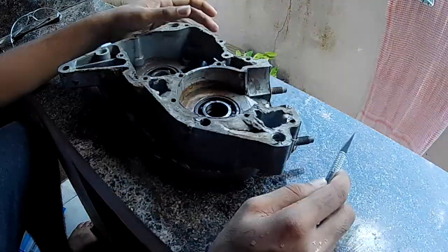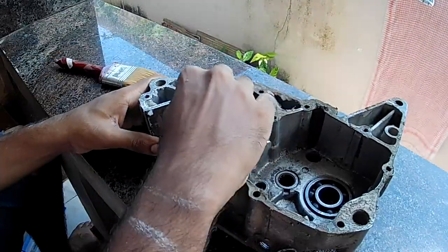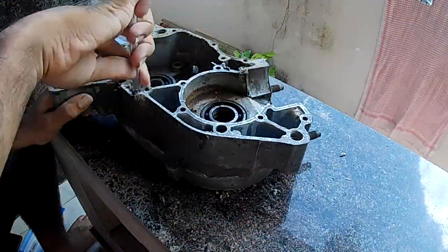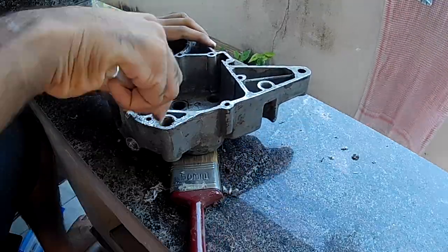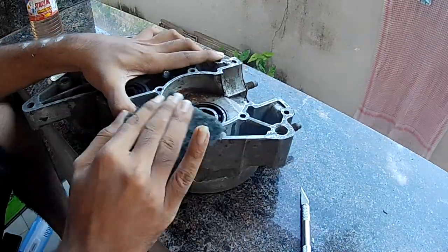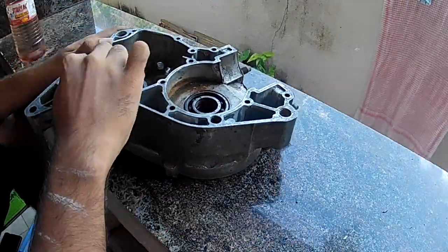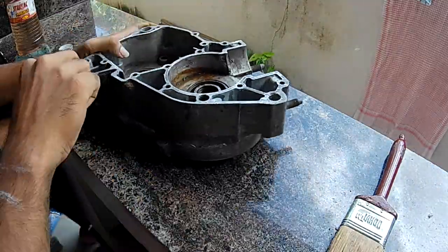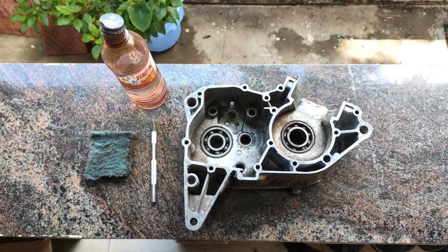I begin by using a pen knife to scrape off all the leftover gasket material from the mating surface. To make the job easier, I used some paint thinner — applying it with a scotch brite pad on the gasket areas — but it didn't do much. I'd suggest using a gasket remover or dissolver spray built for that purpose; the link is in the description. I kept repeating the process many times to be extra sure, and I had to be very careful with the blade. Thankfully the gasket has been removed.